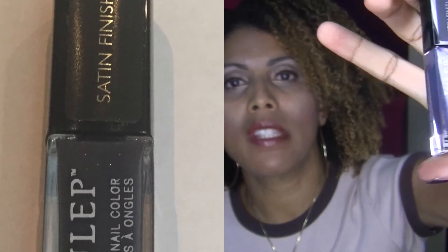And then I got two other polishes. This one is called Quinn — all their polishes have women's names on them. This one is a satin finish, which means it won't be shiny; it will just have a nice satiny finish. And this is like a dark gray. I thought this was really pretty and I'm really interested to see what this finish is like, because I wanted to try something new.